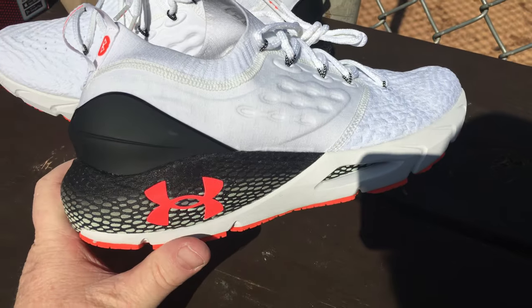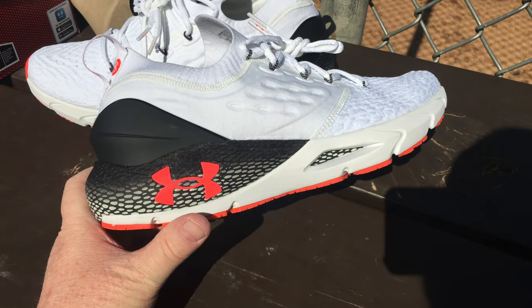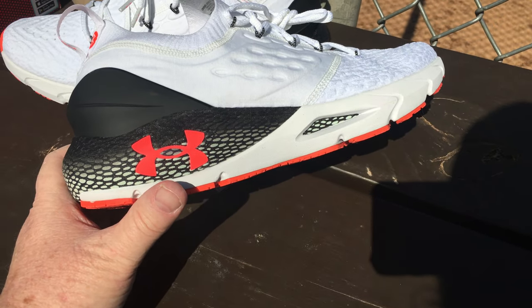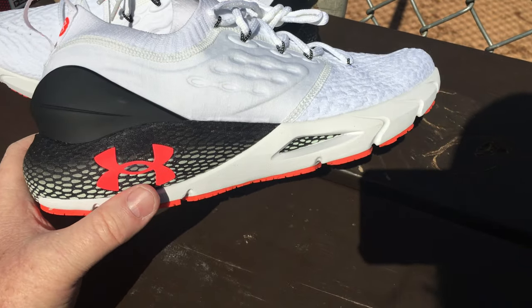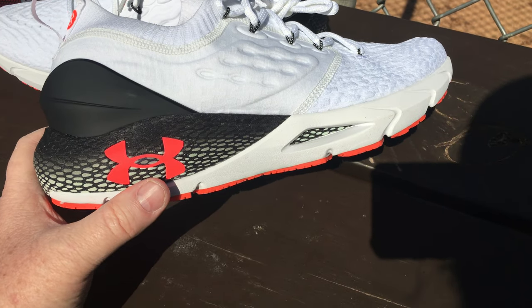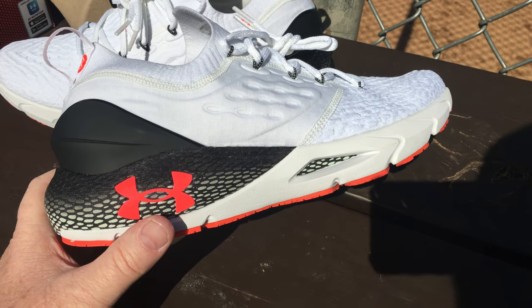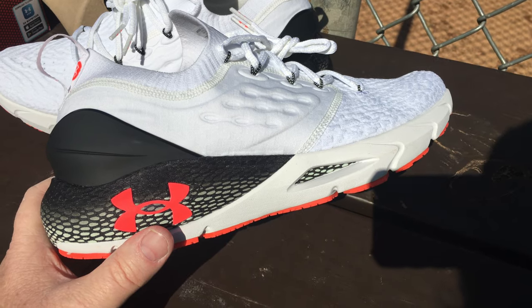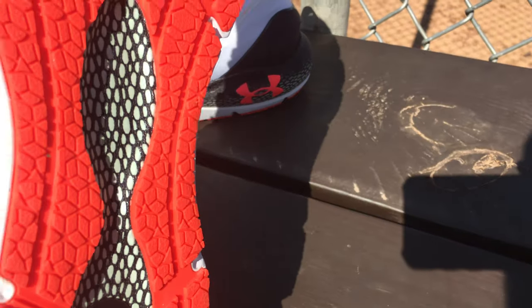I didn't buy this shoe for the Bluetooth. I bought it because, aesthetically, it's cool looking — I like these little hints of orange with the white and black. I think that's amazing. And I bought it because I loved the first Hover and wanted to see what the Hover 2 was like. So far I'm not 100% sold, but I'm about 90% happy with this shoe. As I wear it more, I bet it'll be fine.